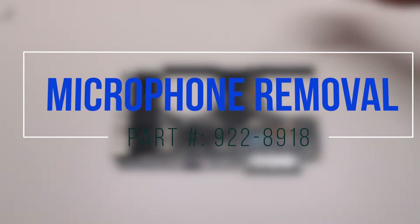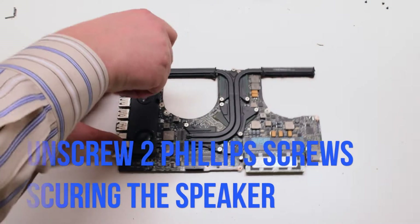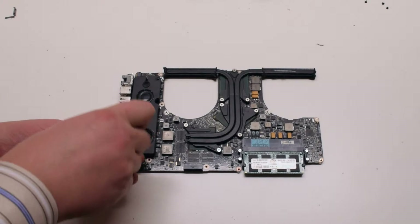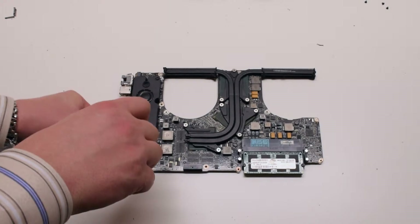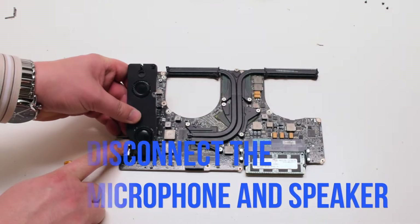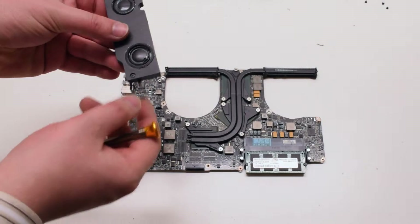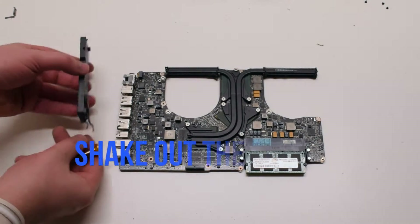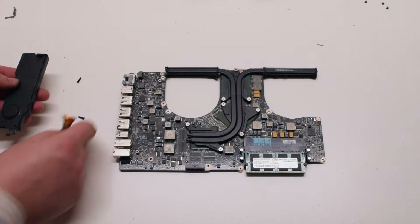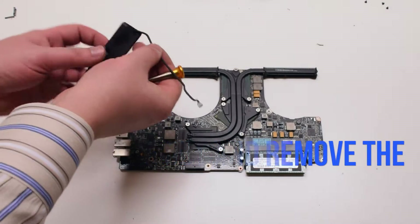Microphone removal. Unscrew the two Phillips head screws securing the microphone — there is one on the top and one on the bottom. You can leave them in place. Lift up and disconnect the microphone and the speaker from the logic board. Shake out the two Phillips head screws — they are identical size. Trace out and remove the microphone from the speaker.